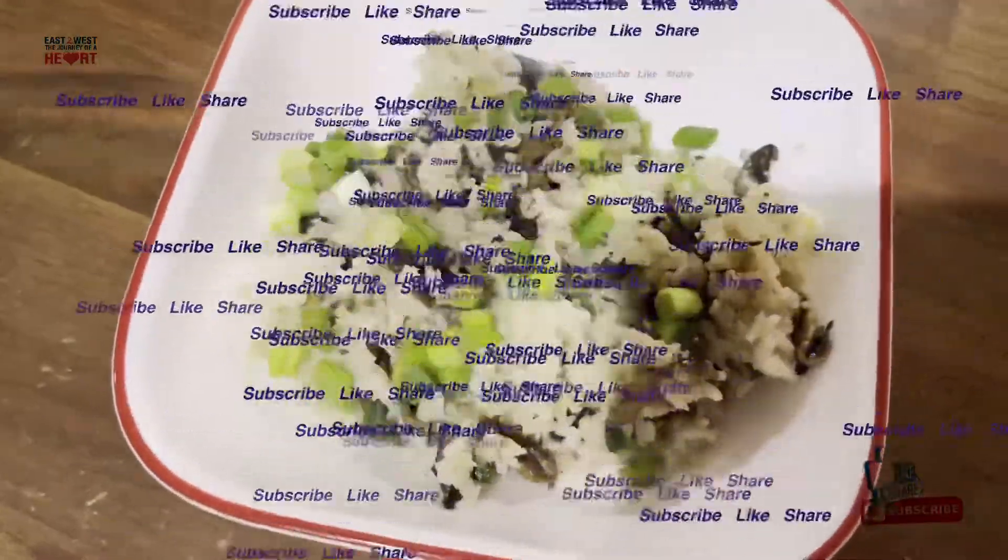Sprinkle sesame seeds, add sesame seeds, and make it healthy.